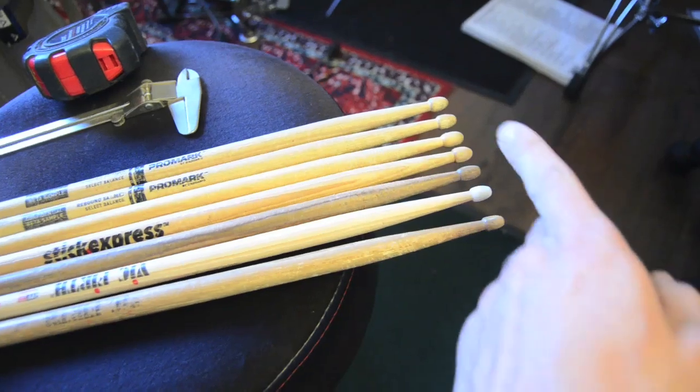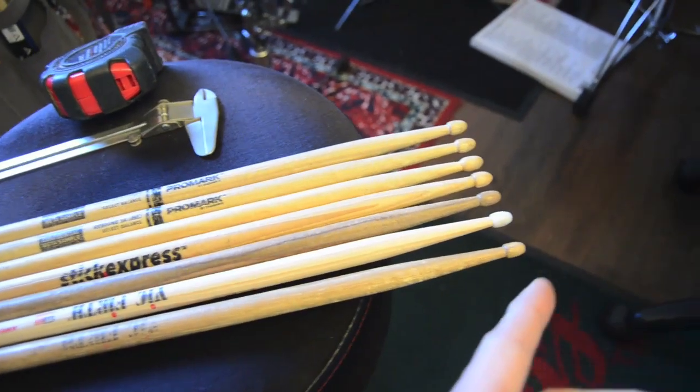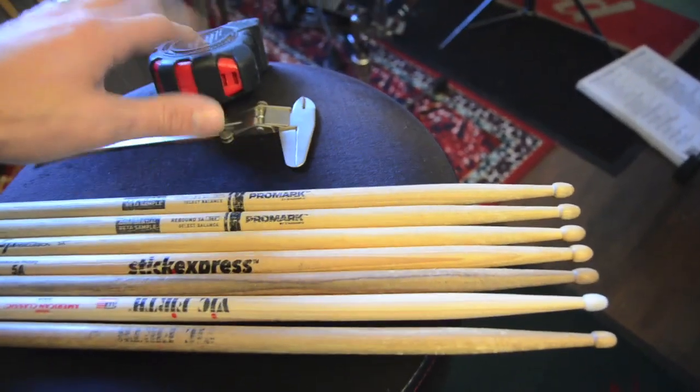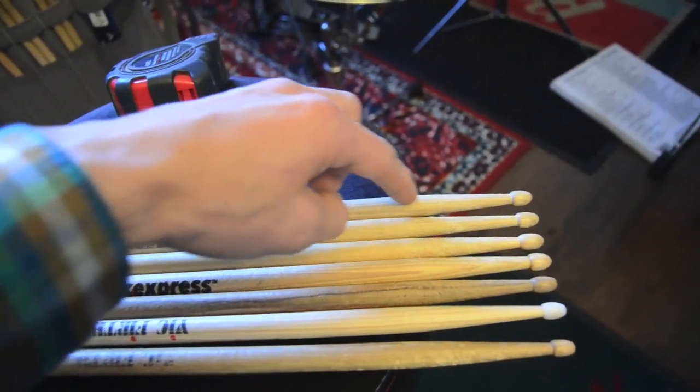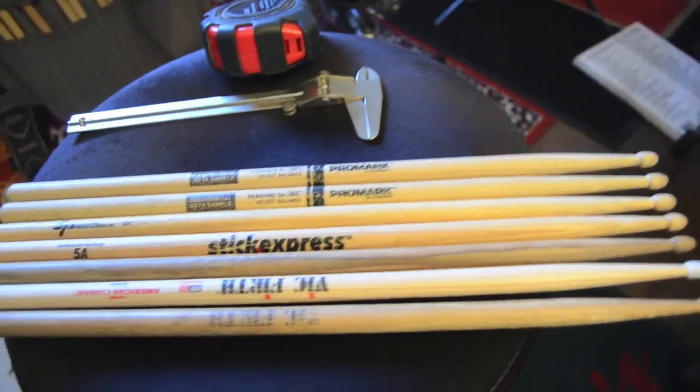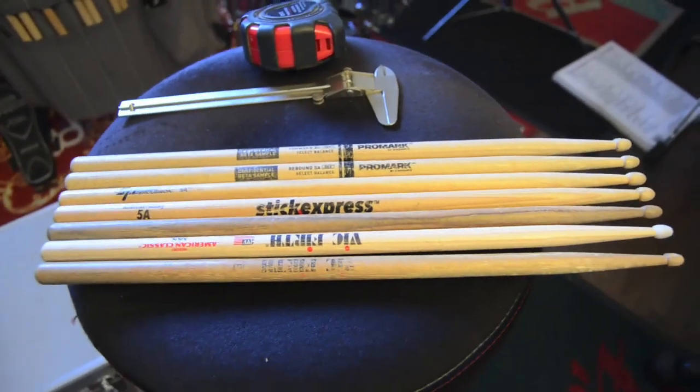They're all sort of the same length; only one of them is nylon — we'll see if that makes any difference, I don't think it will. I've got a pair of calipers here and a tape measure, so I'm going to find the exact point where the taper starts, then measure the taper length on all of these, and we're going to see if that makes a difference. I think that it will.